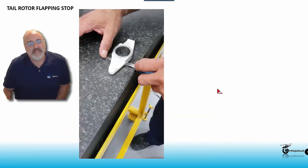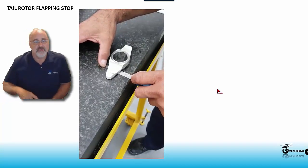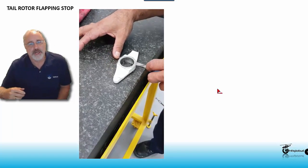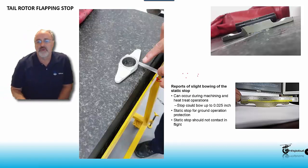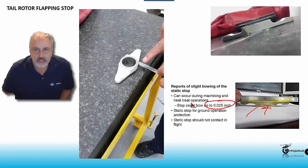This is related to bending of the flapping stop on the tail rotor. There was an ASB that if you find this stop bent, you were going to throw away the stop and the yoke. But Bell started noticing that during manufacturing it could have a little bow — and they gave indication that a gap of about 20,000 inches could be acceptable. My point is: every single time you're going to install the flapping stop, make sure you check it for straightness before installing it. Because every 25 hours we check it for any bending, and a pre-bent stop can give you a false indication. If you have any question, talk to your tech support representative.